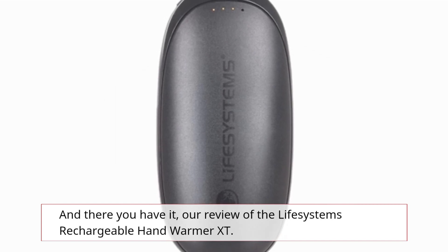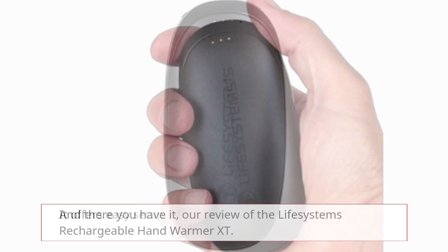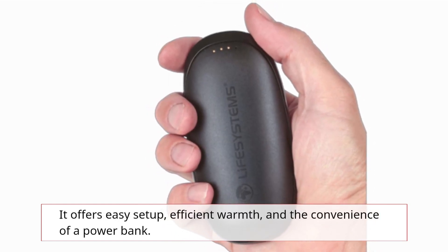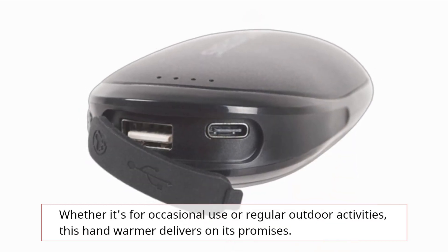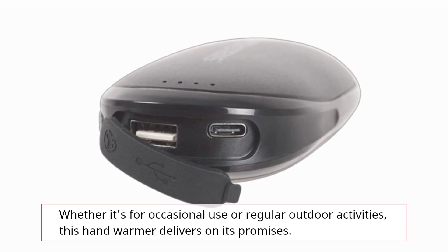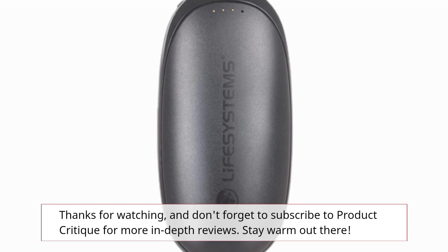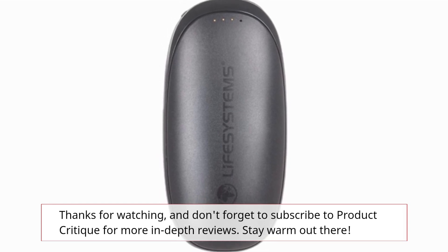And there you have it — our review of the Life Systems Rechargeable Hand Warmer XT. It offers easy setup, efficient warmth, and the convenience of a power bank. Whether it's for occasional use or regular outdoor activities, this Hand Warmer XT delivers on its promises. Thanks for watching, and don't forget to subscribe to Product Critique for more in-depth reviews. Stay warm out there!